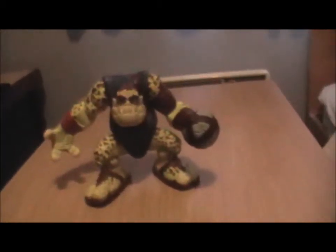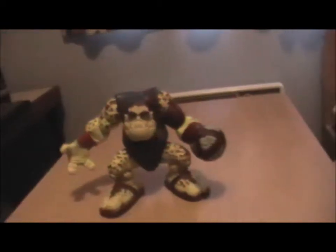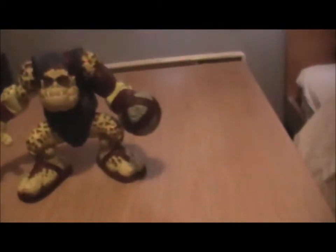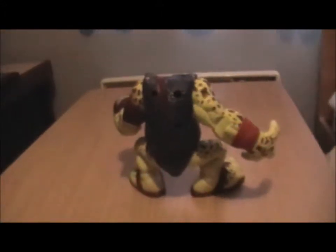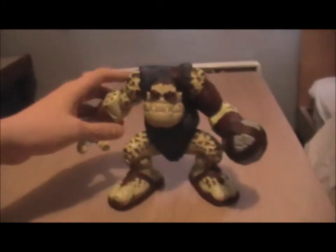I was very pleased to see this because the film revolves around figures, so I thought it was obviously going to happen that they released some figures — and thankfully they did. I'm just going to take a quick look at this guy, talk about a few features I like, and give it a little rating.